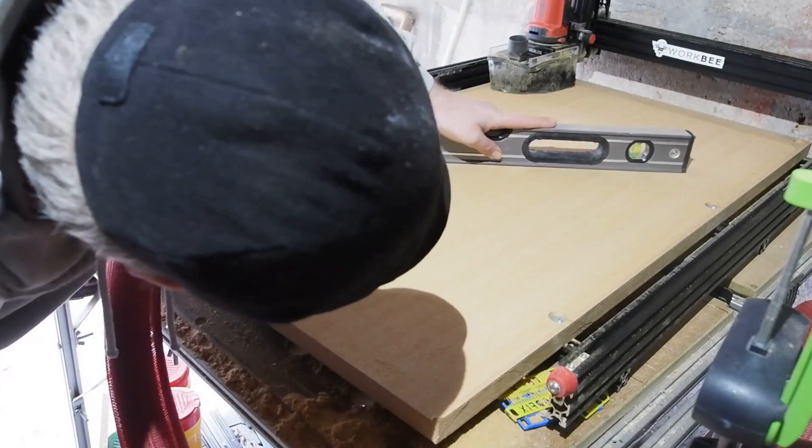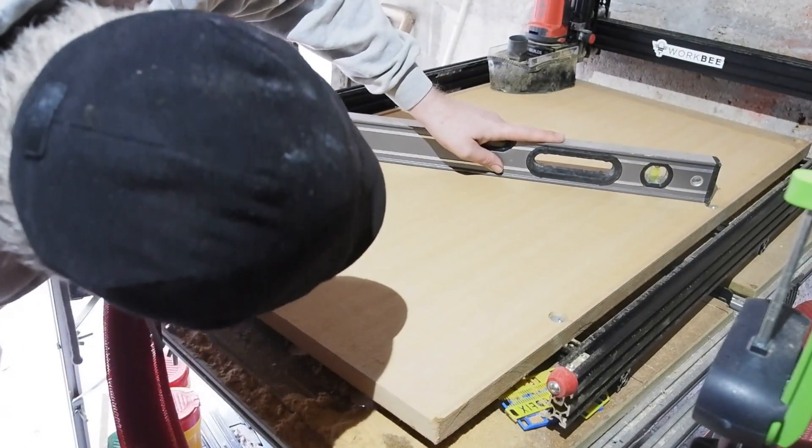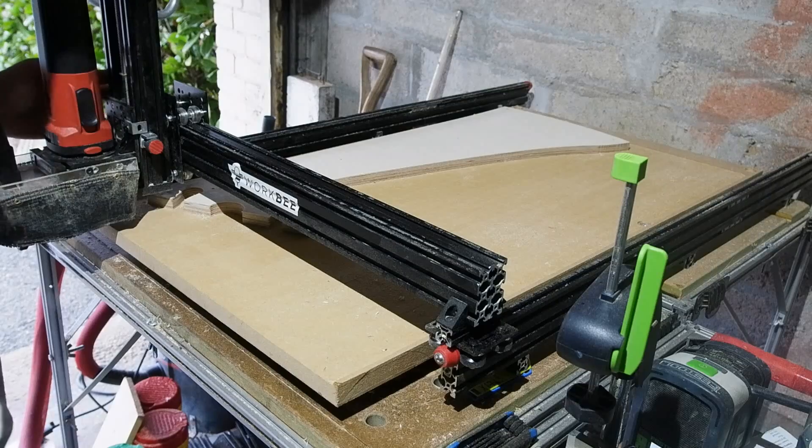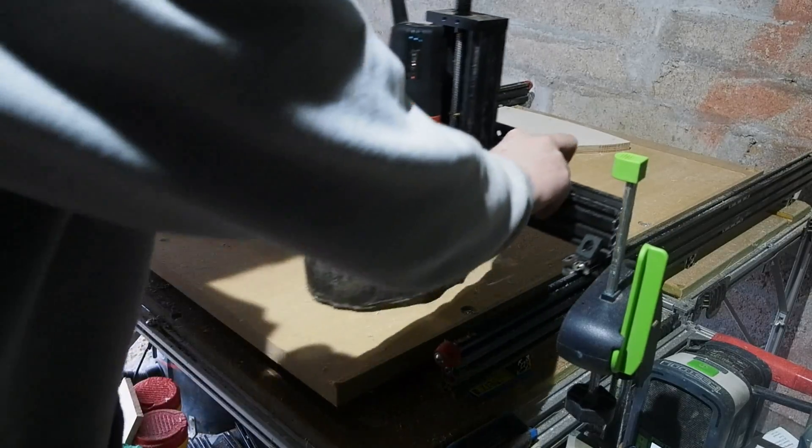This 25mm MDF spoil board by the way isn't a permanent fixture. I was given it specifically so I can get on with the job you're about to see me do. I haven't decided what I'll use as a more permanent option yet — something thinner for sure.